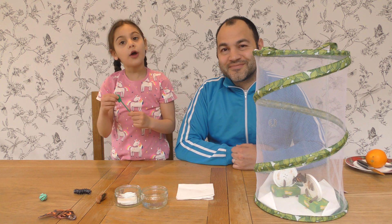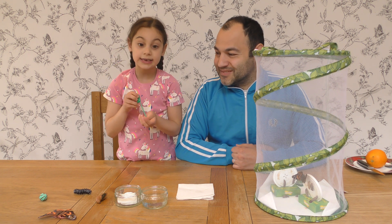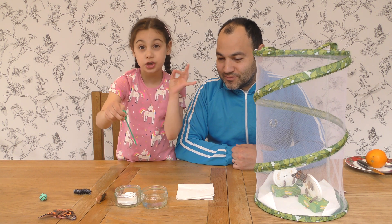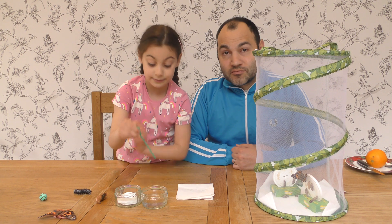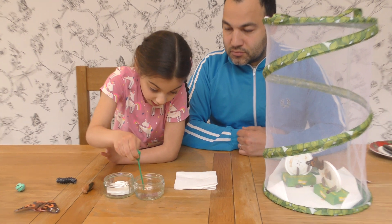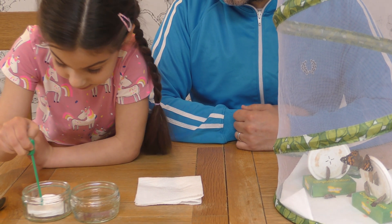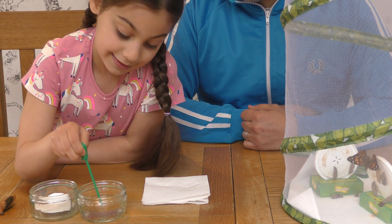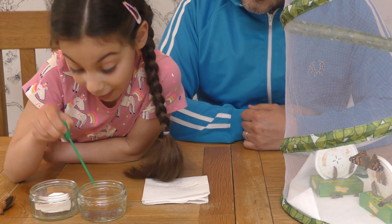So now I am going to pick up the pipette and put it in the solution, and squeeze it onto the cotton swab. This will take a while.